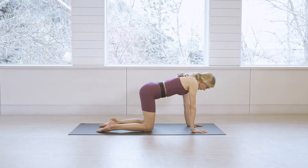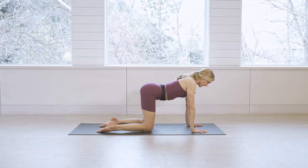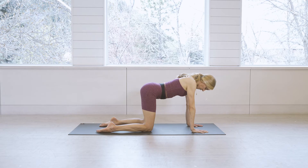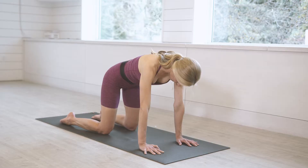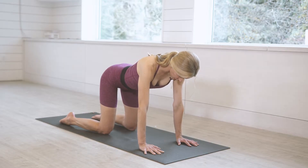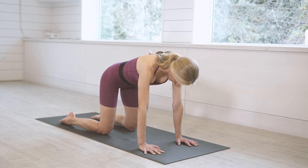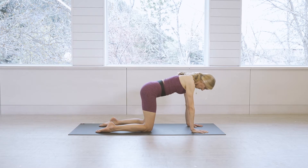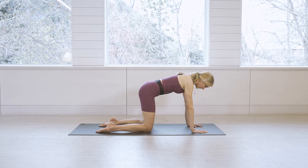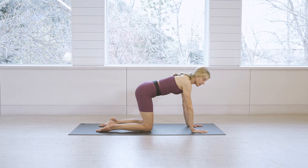Come back to a neutral tabletop. Take a slight cow with the tailbone up, then use your glute muscles — really fire up the glutes — to pull the tailbone in and down. Inhale release. Two more: flex the glutes, use the glute muscle to pull the tailbone down, and back to neutral. One more — flex the glutes and pull — beautiful. Then back to that neutral tabletop position.